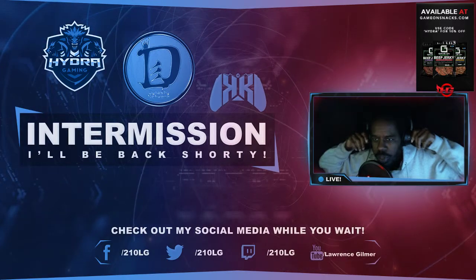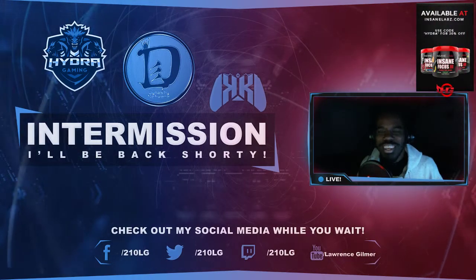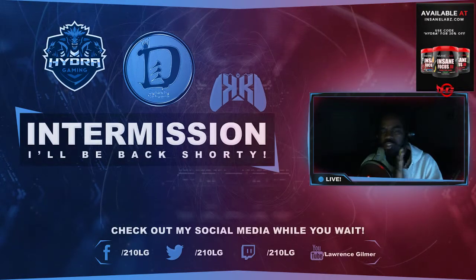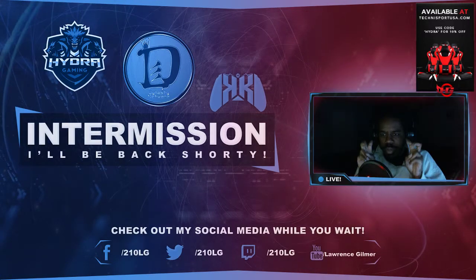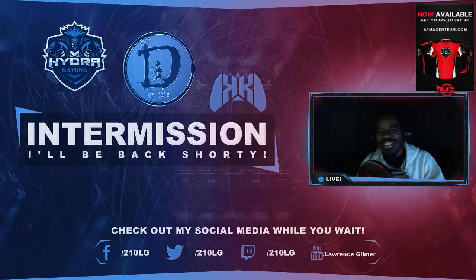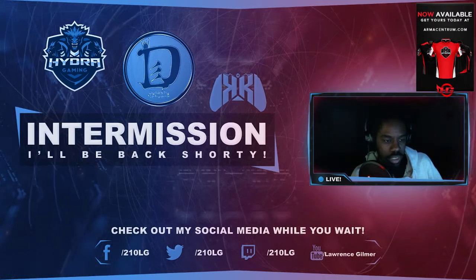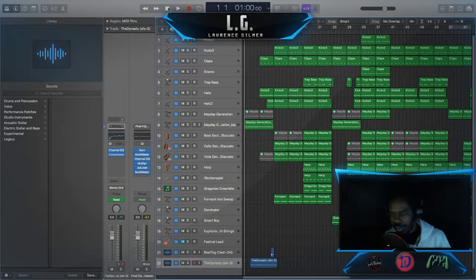All right y'all, what's good? It's your boy LG. We are here live. I've been working on some things — hopefully you guys can see this. This is going to be a little bit of a test run. I'm gonna have like a dual PC, or PC to Mac setup. So if this works the way I want it to work, this is gonna be good. We're gonna be in business. Look at that — oh yes, it works! You guys can see I got everything right here.